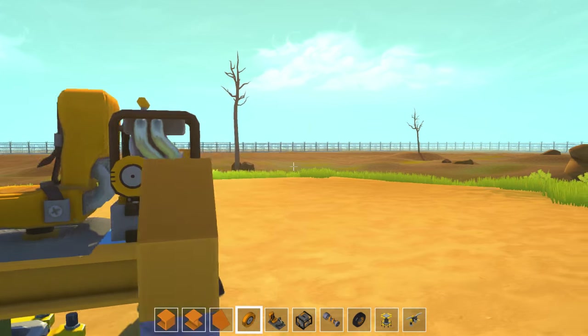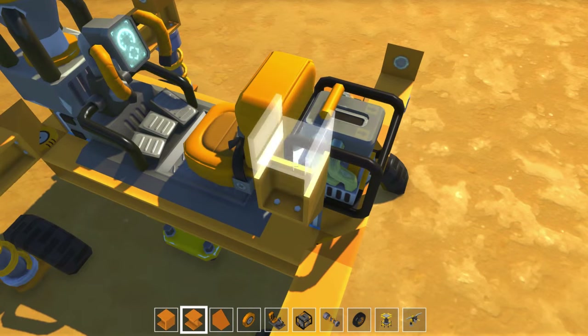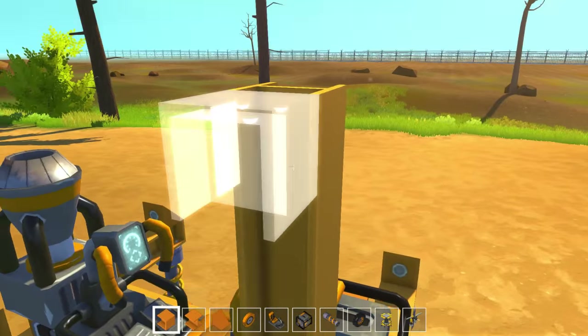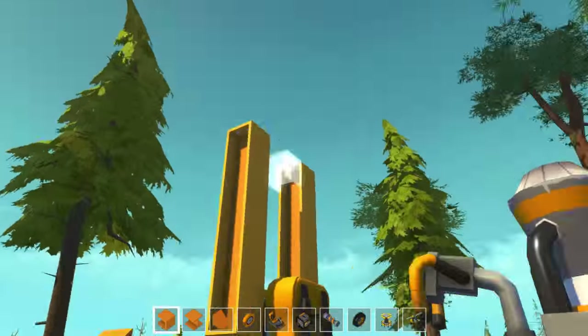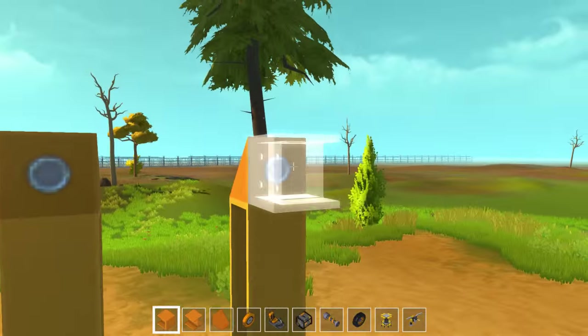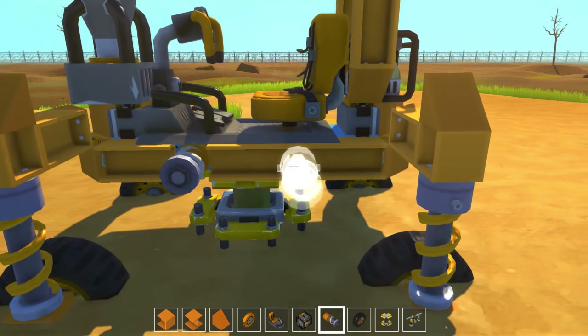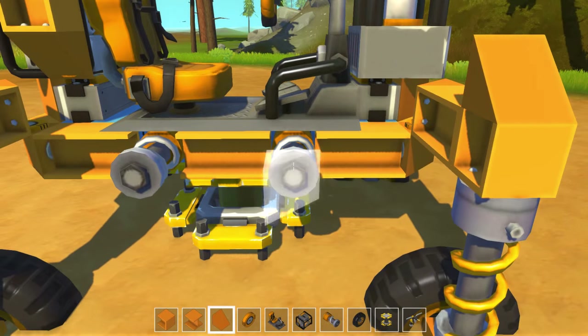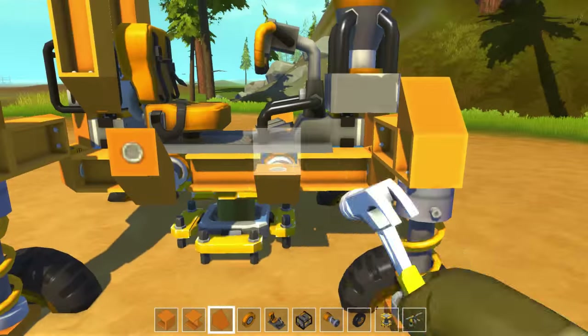At this point, attach two bearings to the engine and build one block on those. Now build up six blocks from them and attach a final block there. Then you're going to build two blocks in the horizontal direction and one extra block on the end. To prevent this thing getting stuck around trees, we are going to add some sport suspension on the sides of the vehicle and put blocks on the end of those.